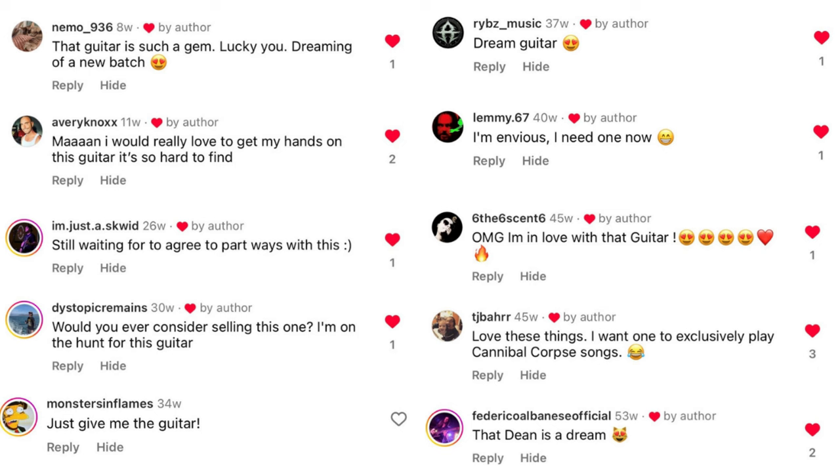Back around 2007-2008, Dean Guitars made a small production run of Rob Barrett's famous Caddy Kill guitar. These guitars were made in Korea and it's believed that there are only 60 or 80 of them made in total, and they are really rare on the used market these days. Back in 2021 I was lucky enough to snag one of these myself, and since owning it I've posted photos on Instagram and used it in videos here on YouTube. I always get comments from guitarists wanting to know where they can buy one, and they wish Dean would make more of them.